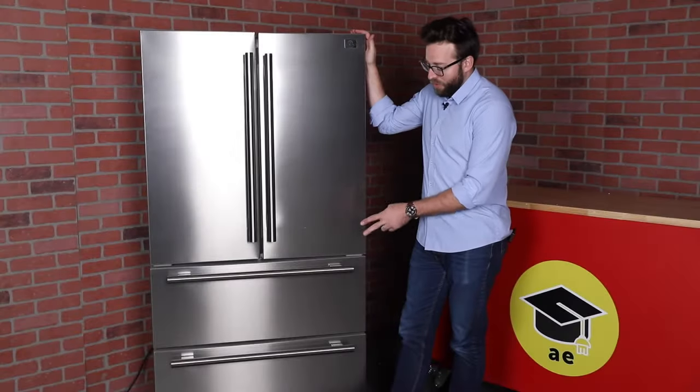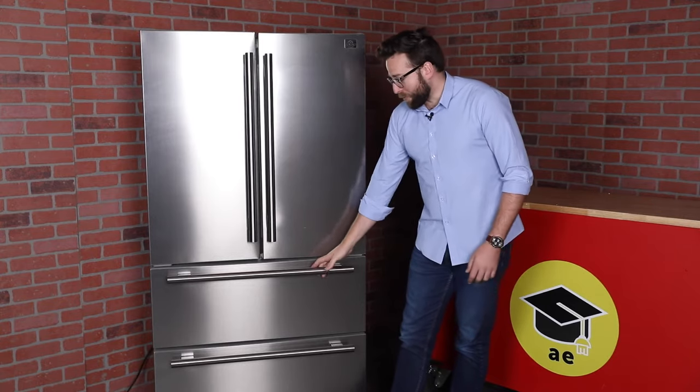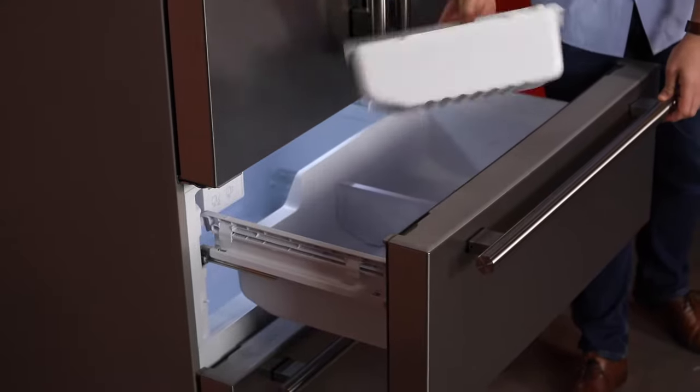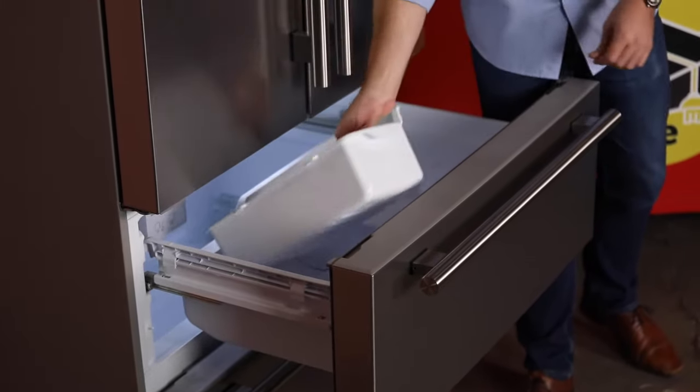As you can tell, this is a pretty classic looking fridge. You have your stainless steel handles and drawers. There's a French drawer for the refrigerator and you have two drawers for the freezer. Now the top drawer is really neat — there's a ton of space in here and it actually comes with an ice maker built into the drawer itself.